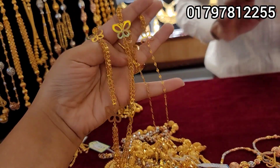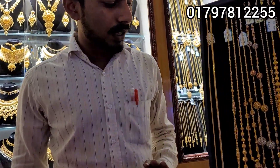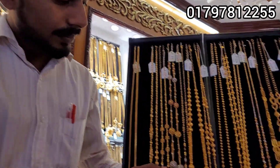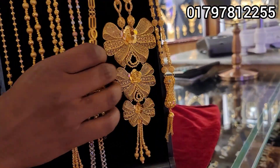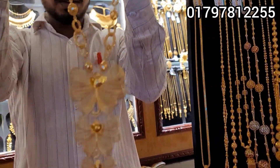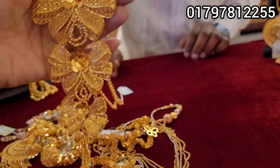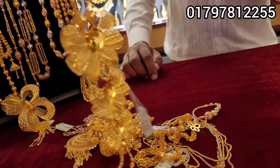It has a butterfly. This one is the same. It is a large one, extra — this is very, very beautiful. Now we put a butterfly 3-layer here. This is the same, it's a very beautiful butterfly layer. It's a gold color, but there's a light weight.